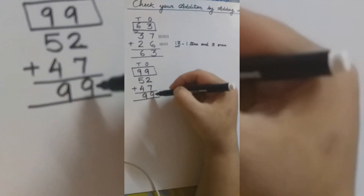So our answer is correct. If both the answers are the same, it means our solution is correct.